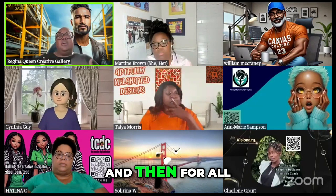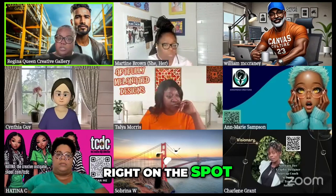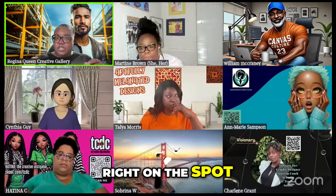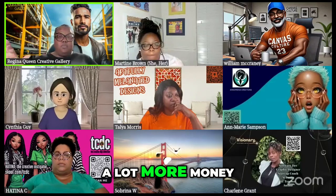And then for all of our crafters who are on here, you can create books right on the spot when you bring your generator and you're at your craft fair. You can create books right on the spot so you can sell those books for a lot more money.